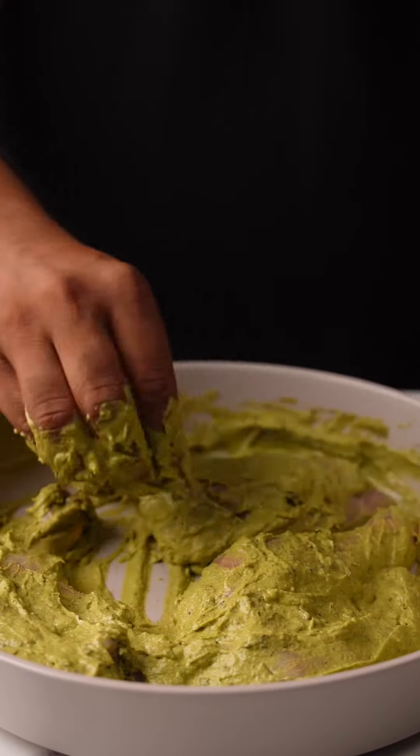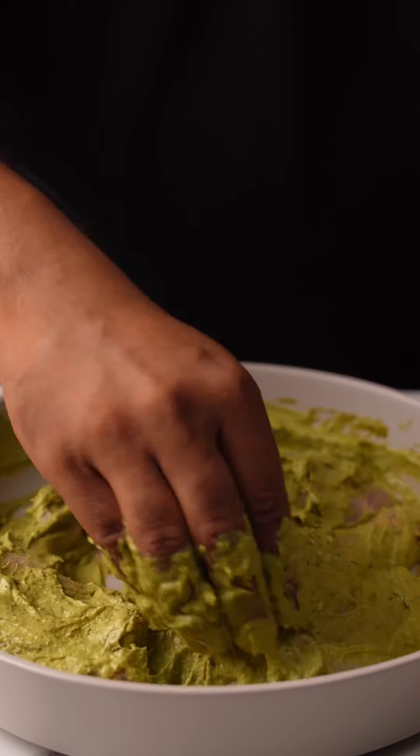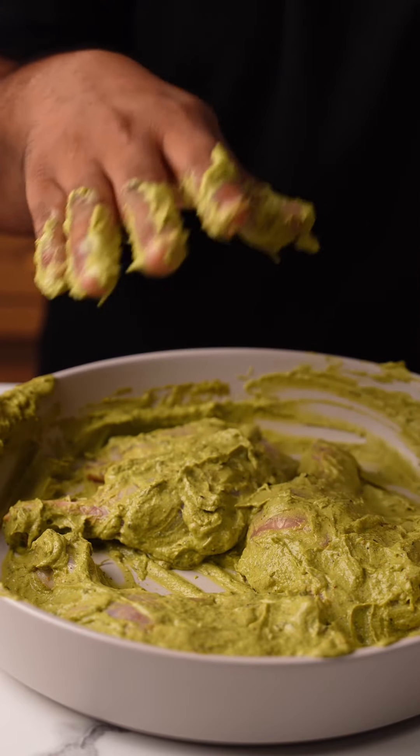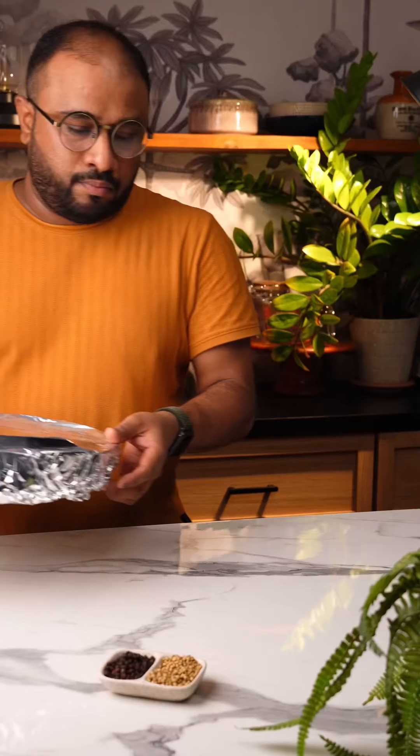Let me know in the comments how many of you are going to try this recipe. Today let's make the air-fried Hariyali Tandoori Chicken. It's got a lot of flavor, and I know for a fact, if you're watching till here, you're already hungry.